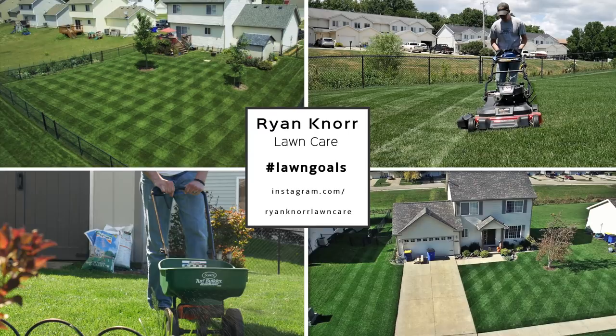First we're going to talk about the frequency of mowing and also mowing at the correct height for the grass type that you have. Too often I see people let their grass get very overgrown and then they go ahead and try to cut it really low all at once, and this causes a lot of stress on the grass and it's definitely not going to make it green long term.